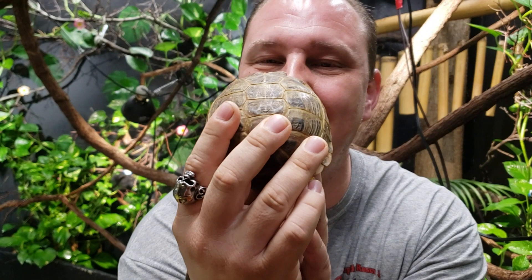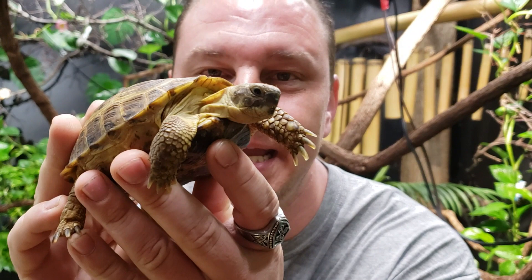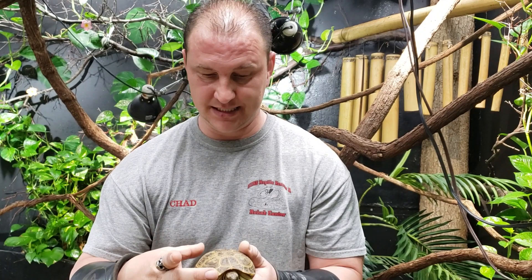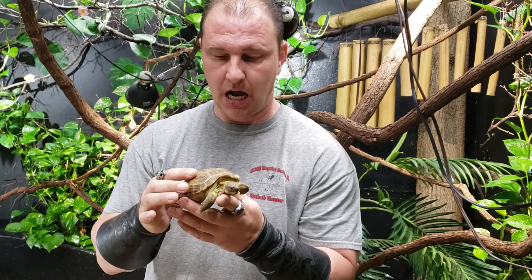Now these are absolutely awesome pets. I love these little tortoises. Look at those cute little beady eyes. Absolutely beautiful and amazing little animals — a great little pet, and unequivocally a great starting tortoise. They don't get massive. They get a little bit bigger than what this guy is right here — about the size of an eastern box turtle full grown. It's about the same comparison, not quite as high domed, but as round.